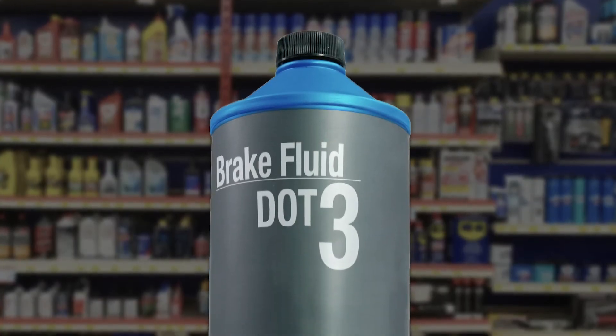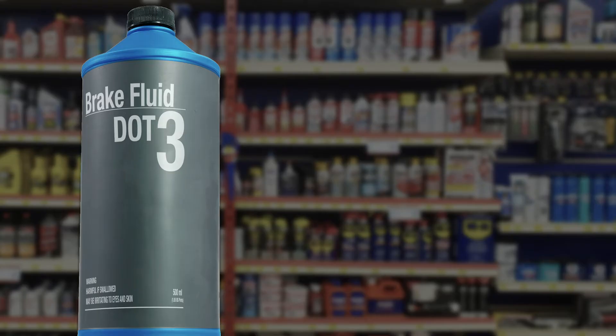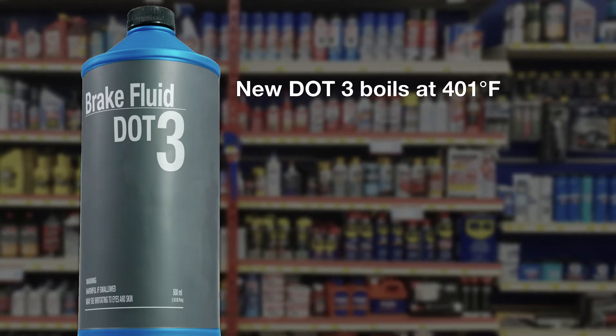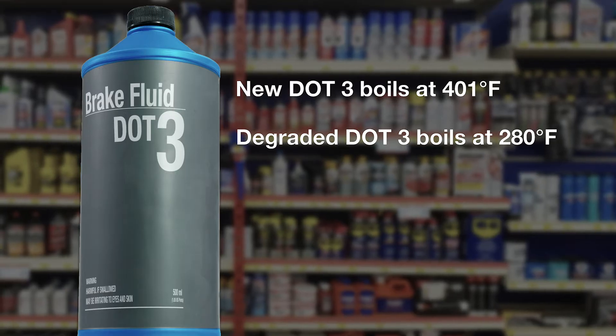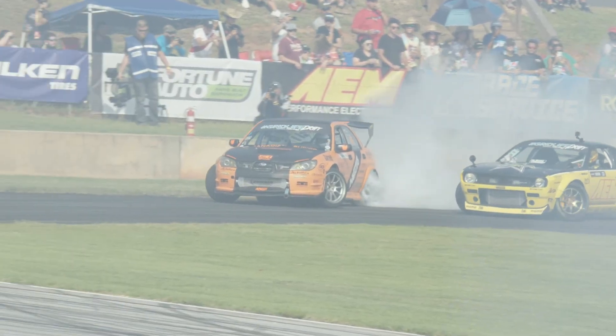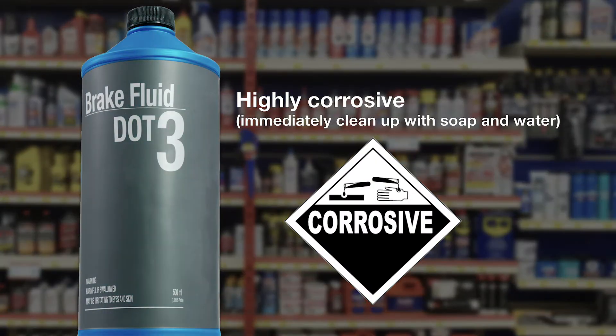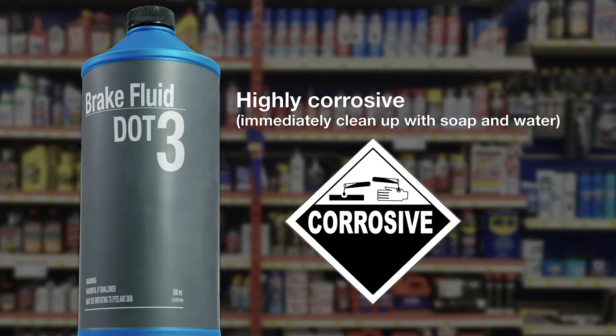By far, DOT 3 is the most popular. It's been used for a very long time. Fresh DOT 3 has a boiling point of 401 degrees Fahrenheit. Fully degraded, it drops to 280 degrees Fahrenheit, which makes your brake fluid much more likely to boil, like when going downhill for a longer period, towing, or racing. Great care should be taken with DOT 3 as it is highly corrosive. It will remove paint and should be cleaned up immediately. Use soap and water or a simple degreaser.